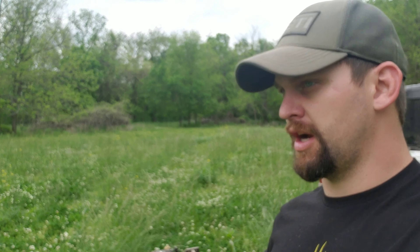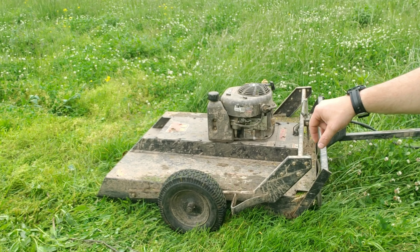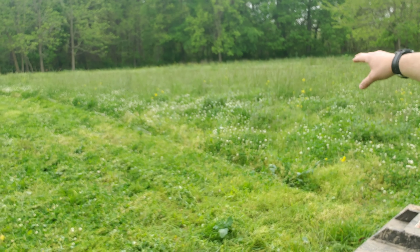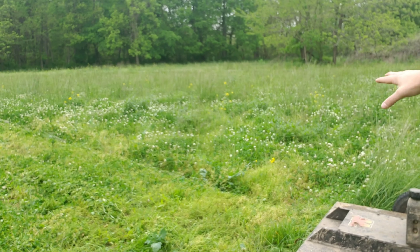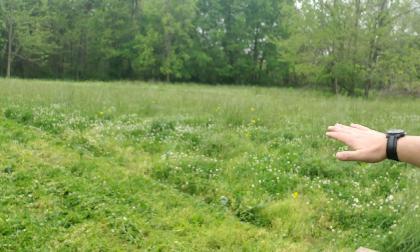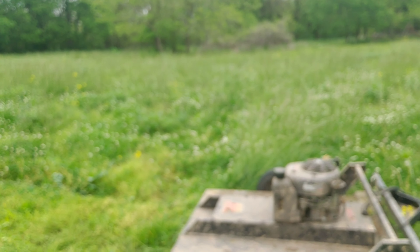The number one thing I'll cover is this mower — this is the Swisher Rough Cut. It's essentially a belt-driven brush hog and this thing works phenomenal. As you guys can see, I've already got a pretty good cut here. It's got the capability of cutting a lot higher stuff, but since I've got quite a bit of clover in here, I just try to keep all this stuff maintained and cut down, and let that clover continue to grow.